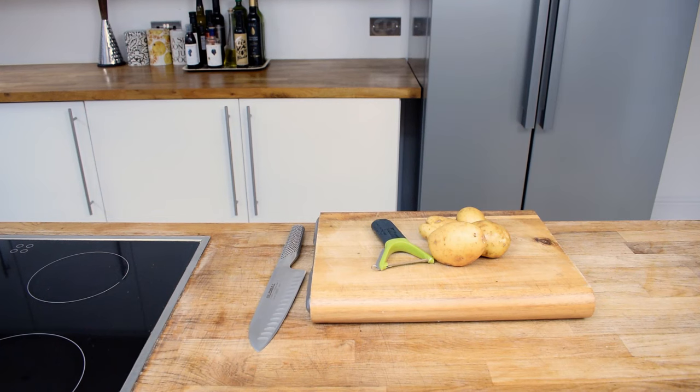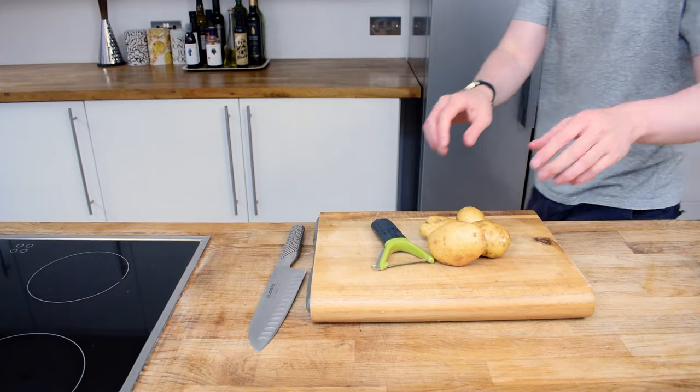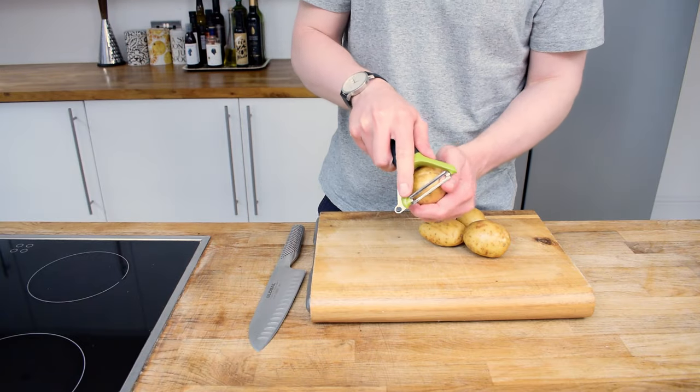Fish cakes are the perfect midweek meal and in my recipe I've used some wonderful cod and I make my own version of a tartar sauce. Let's dive straight in and I'll show you how easy it is to put these fish cakes together.